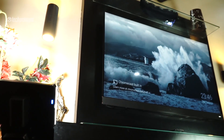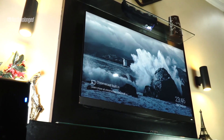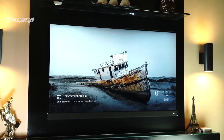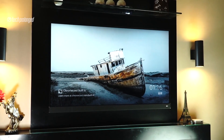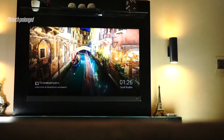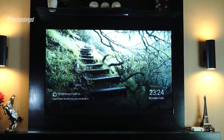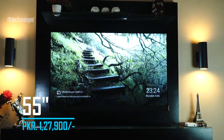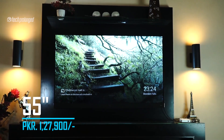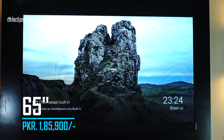Hello guys. TCL launched just another smart TV in Pakistan a couple of weeks ago. The name is TCL C8. The C series of TCL has always focused on greater sound, and this new TCL C8 does exactly the same thing but also with better picture quality. The TV comes in two variants — the 55-inch costs Rs 1,27,900 and the 65-inch costs Rs 1,85,900.